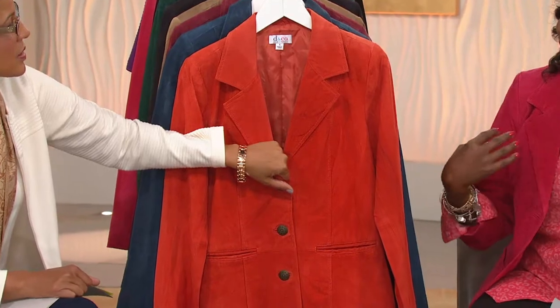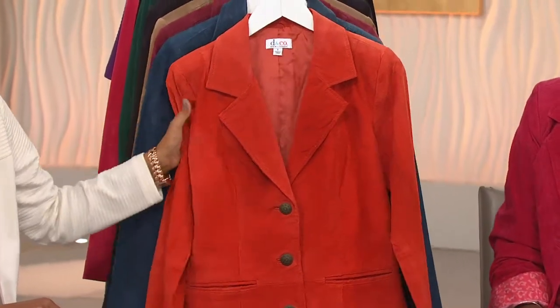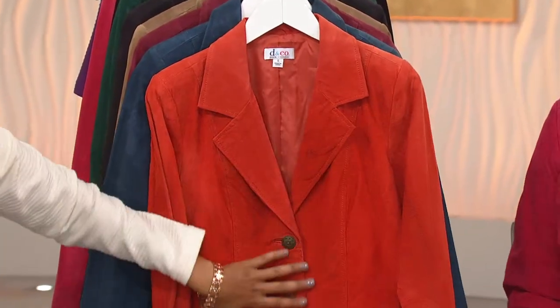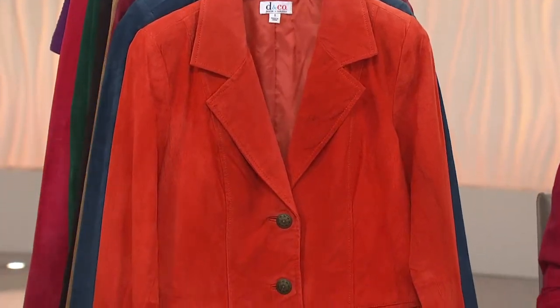You probably won't have to wash it for a couple of years as long as you're wearing something layered underneath. And when you do wash it, the way that you iron it is to put a light-color cotton tee underneath and then iron on top of the t-shirt. Don't iron directly onto the suede.